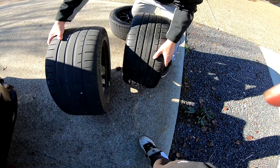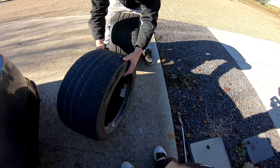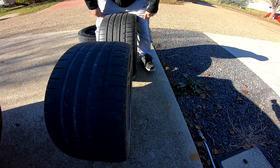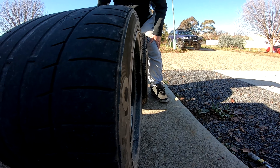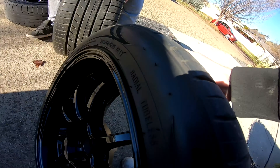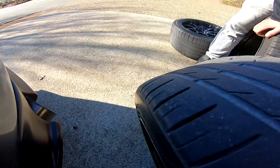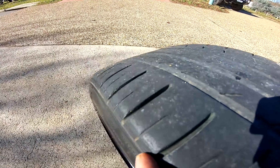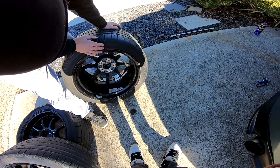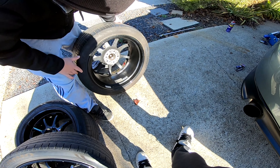Yeah, small bit of a difference — 285s versus 265s. Although these are going to change to 245s, so give me a little bit of stretch on the front to clear the wings.